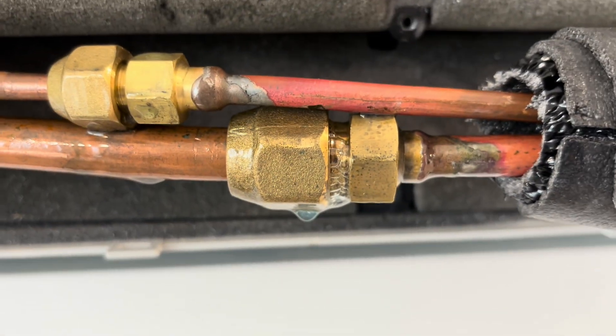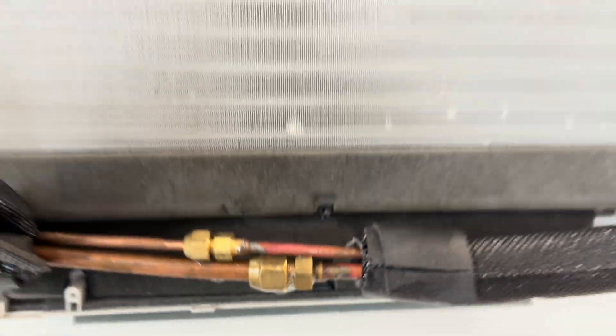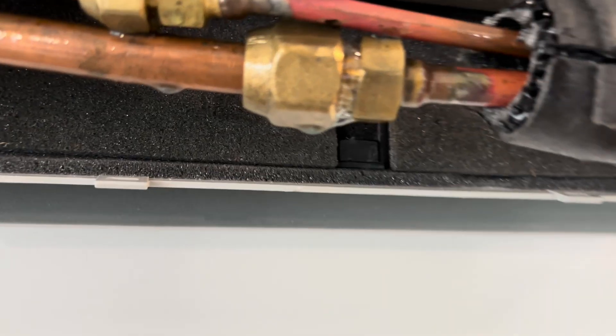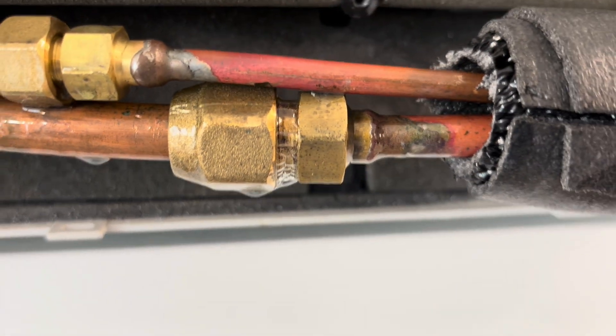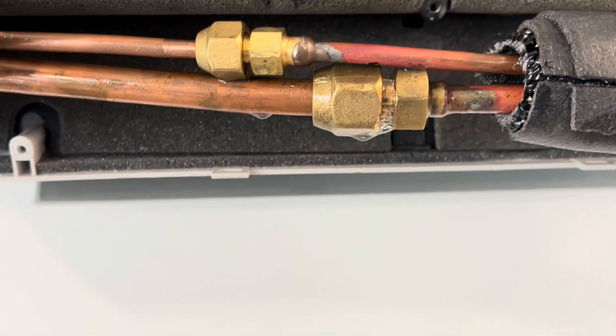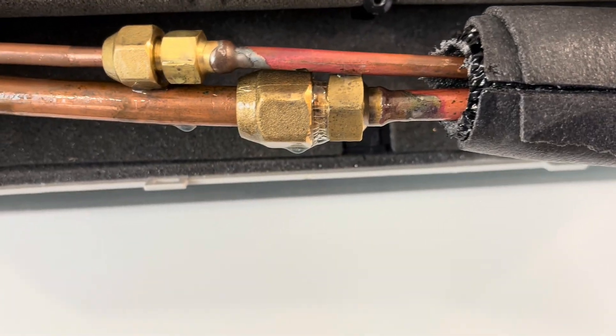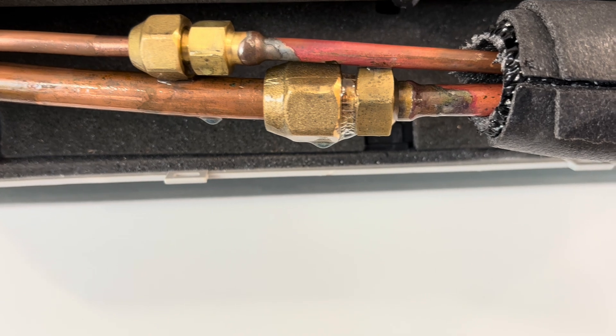We finally found our leak — it's on one of these art cool units. That's the way it normally looks where it says Shore United Bank. This is a ductless unit, part of the VRF system, and our leak is right here. I couldn't figure out how to get these apart yesterday, but now that I know how to get it apart, I took it off and here it is.